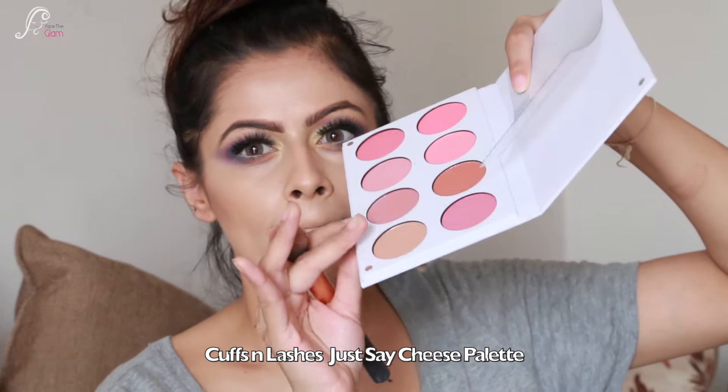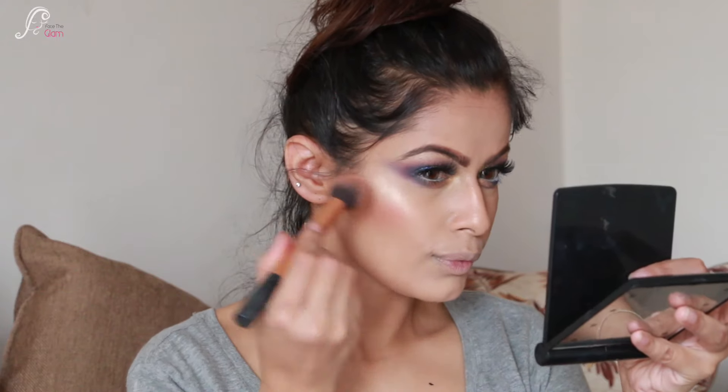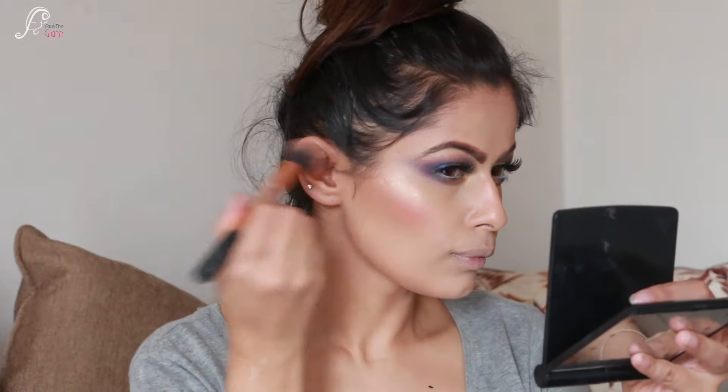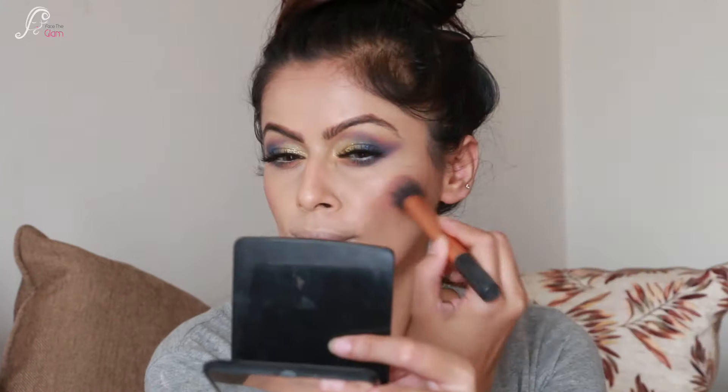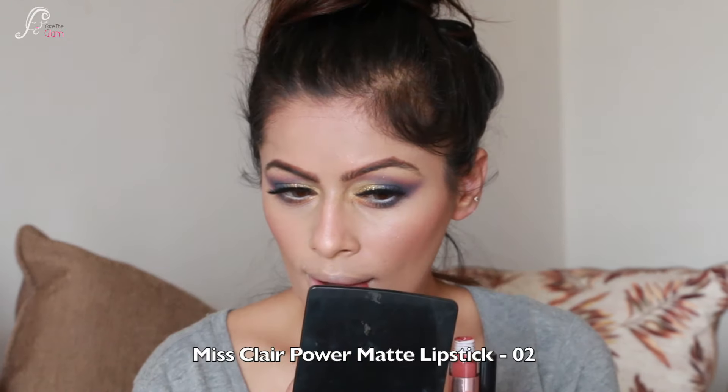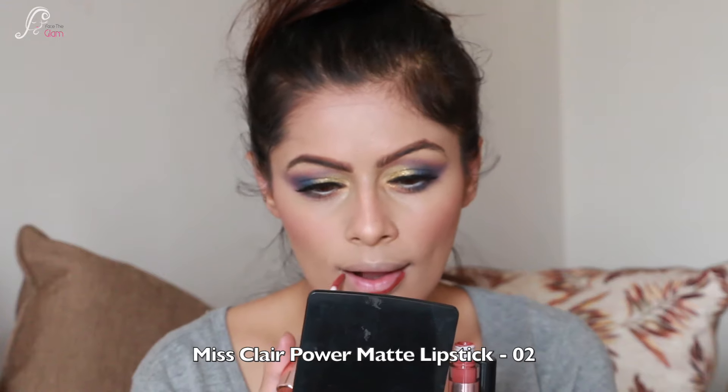I am using the Kapsam Lashes 'Just Say Cheese' Blush Palette. I apply two blushes and in the center use contour and highlighter, blending them together really nicely. I apply a little on the nose too - look how pretty the whole look is with the contour, highlighter, and blush together.